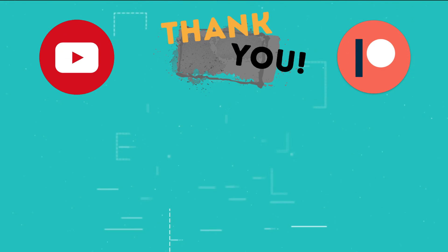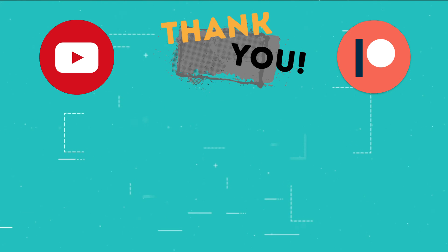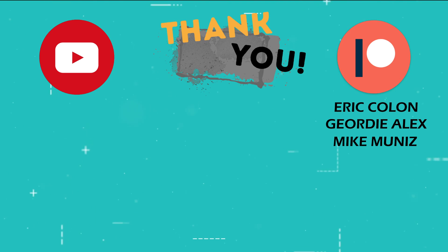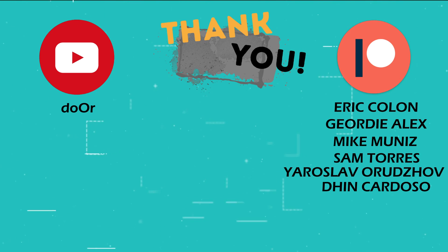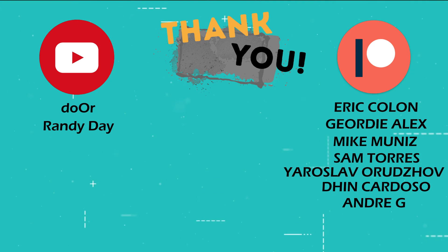This is the part of the video where I thank those who support the channel through YouTube memberships and Patreon: Eric Colon, Jordy Alex, Mike Muniz, Sam Torres, Dor, Yaroslav Orudzov, Den Cardoso, Andre G, Randy Day, and Batman.